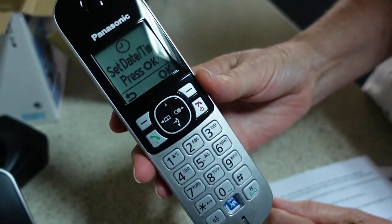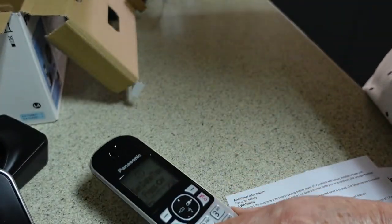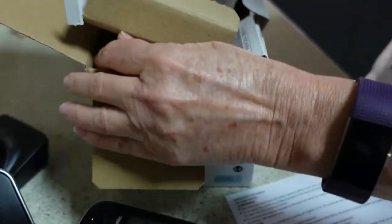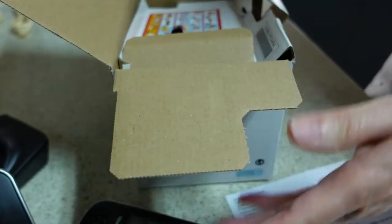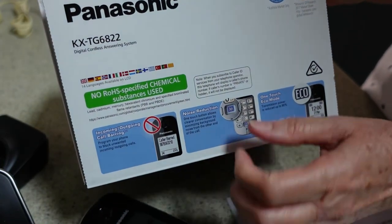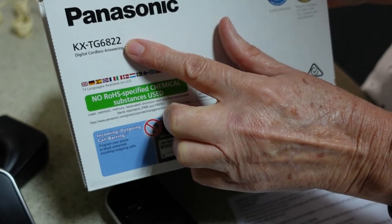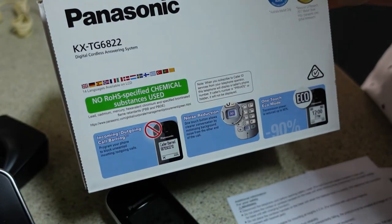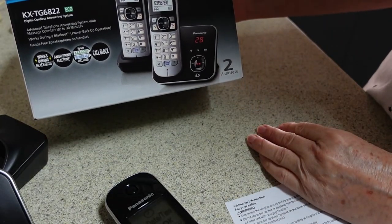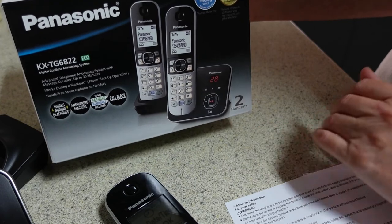It's also asking me to set the date and time. So that's everything that's in the box. If you were looking to purchase a handset, this is the one I bought — I got it from Office Works for $89. The model number is KX-TG6822, so that's two handsets with bases and includes an answering machine. If I have any problems with it I'll report back. Have a great day, bye!